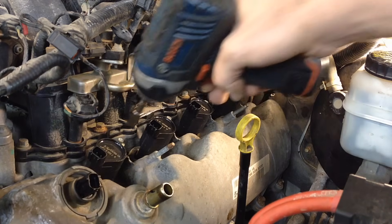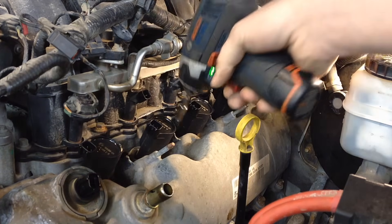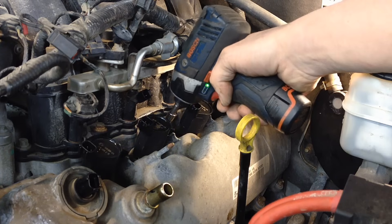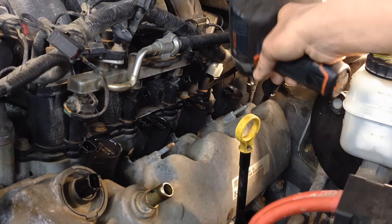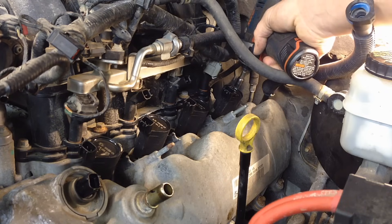In my case I'm using a quarter-inch impact — I can still feel it. What's great about this tool is it has a good feel to it, it's a lot quicker than doing it by hand, but you're not breaking stuff either. When it starts that hammer effect you can really feel it.